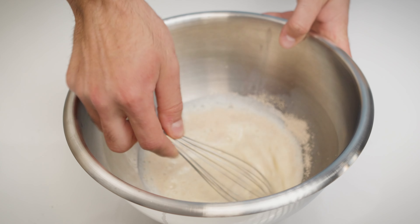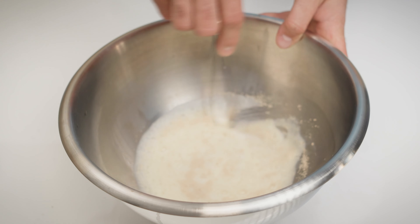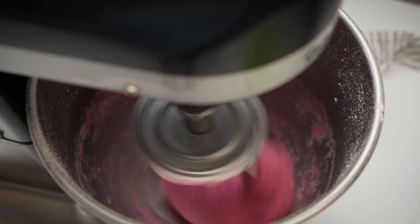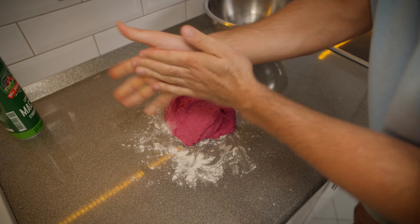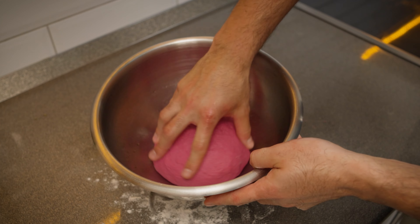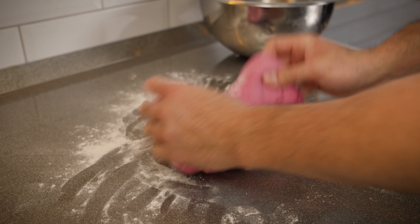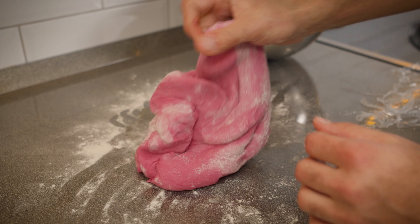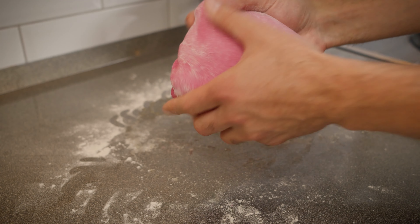Mix the yeast with milk, sugar and egg just like we did earlier. Then add the flour, butter, salt and our beetroot mix. When mixing the dough, if it is a bit sticky, lightly oil your hands to prevent any dough from clinging. Once combined, let the deep red dough rise for 45 minutes. Afterward, punch it down and fold. Let it rest for another 30 minutes and you will have yourself some beautiful ruby red dough.